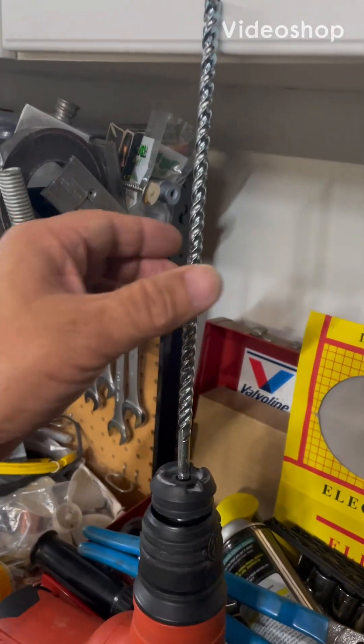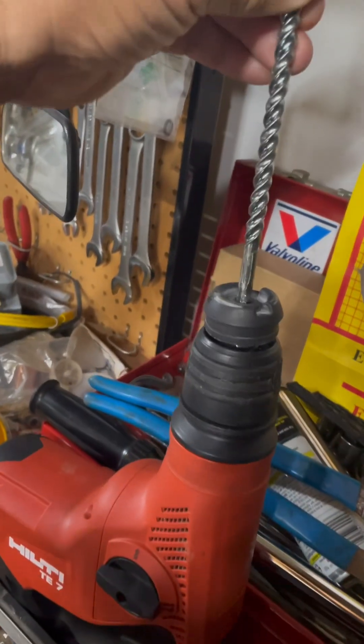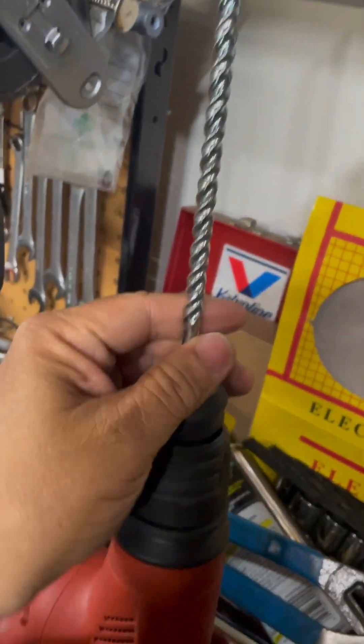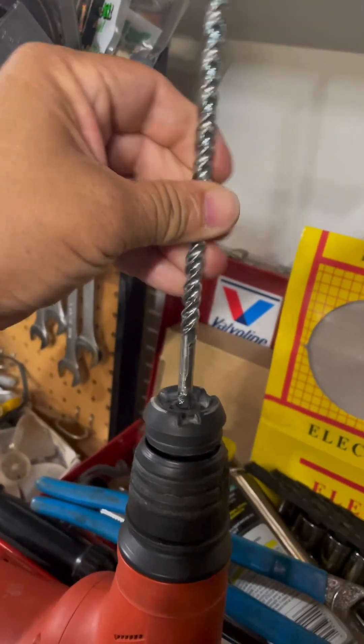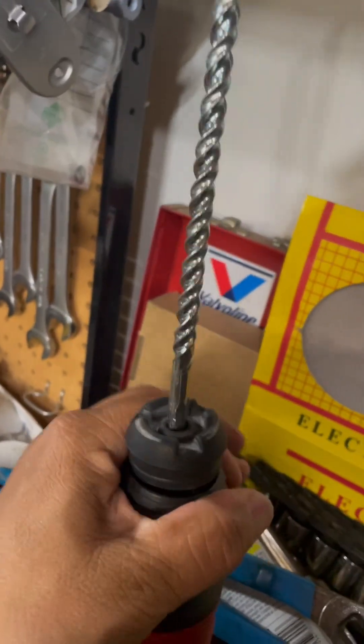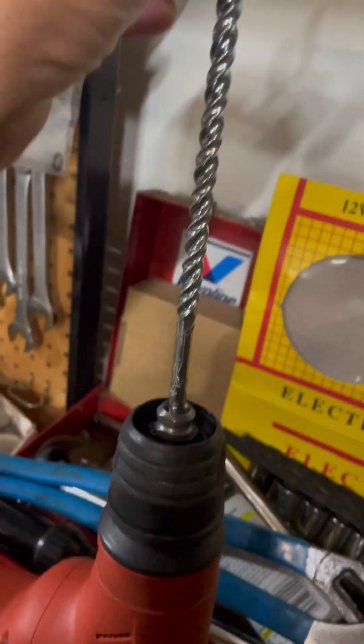How to remove a stuck drill bit from a TE7 Hilti hammer drill. I lent it to one of my guys and he managed to get that thing stuck in there so it won't come off. Pull this down, try to pull it off, it won't come off. So first thing you do is you remove the rubber boot in front.